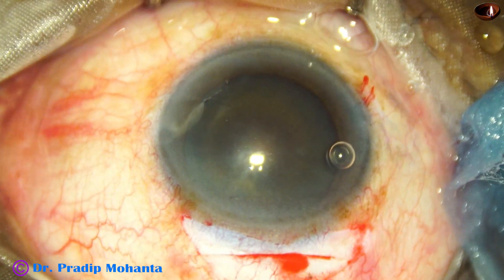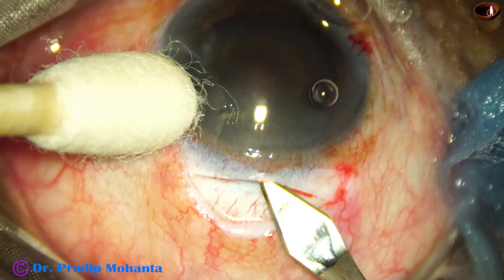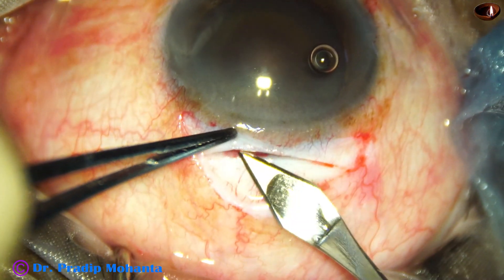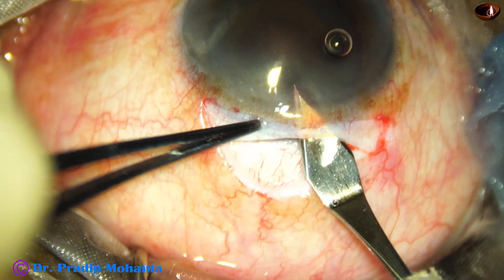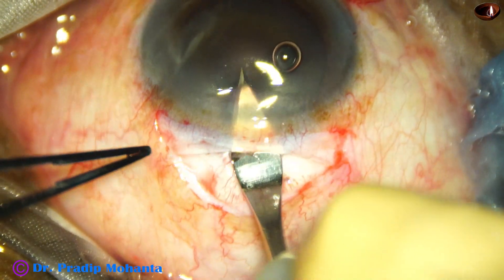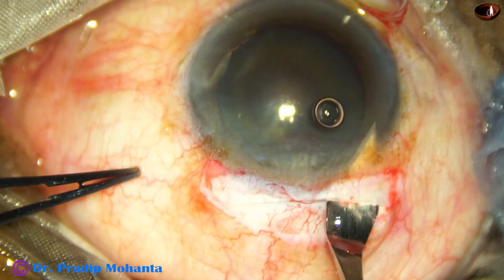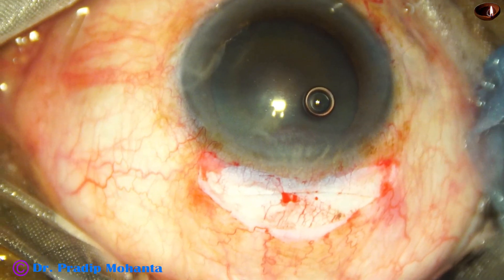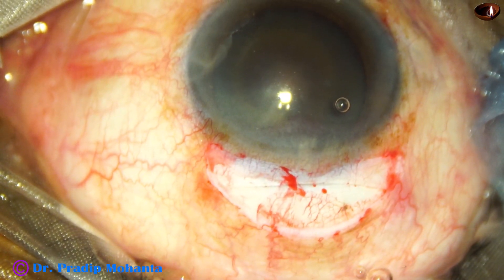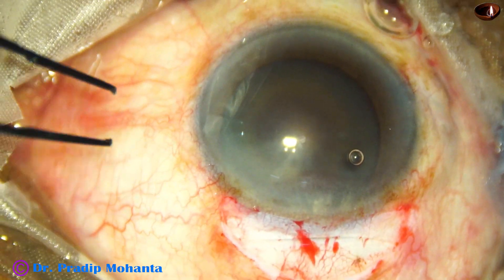Now the sclerocorneal tunnel will be opened. The keratome is taken; it goes to the anterior extreme of the tunnel — that means it goes into the cornea until the tunnel is fully made. Then it goes downward and we cut with forward movements only. Engage the keratome at one side and just by forward movement you cut it. If you cut in both directions — going forward and coming backward — there is a greater chance of leakage of fluid through the main wound than when you make a single plane.